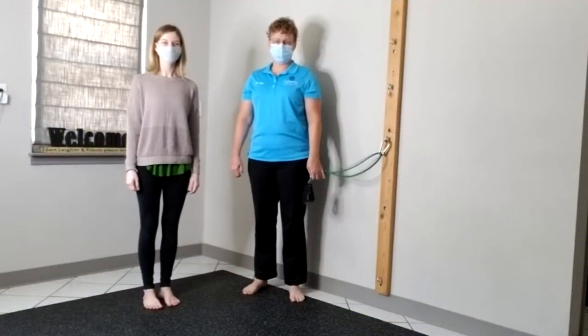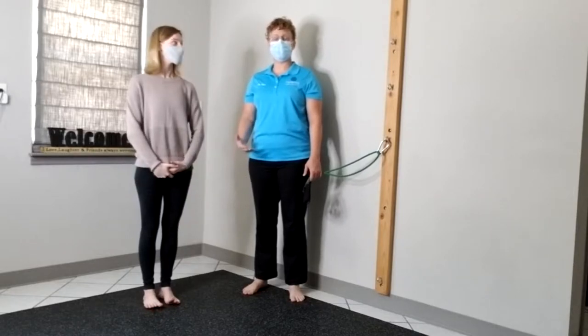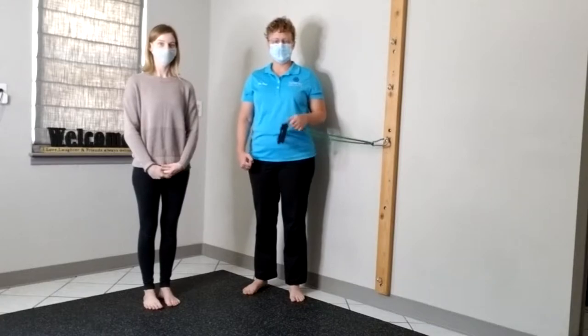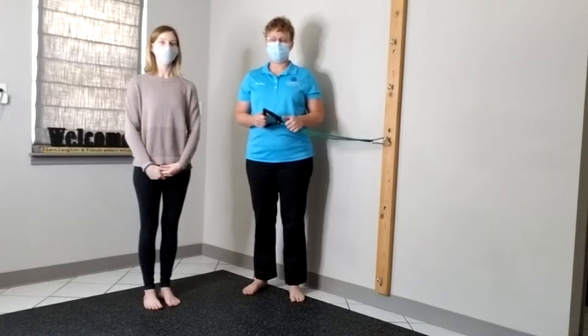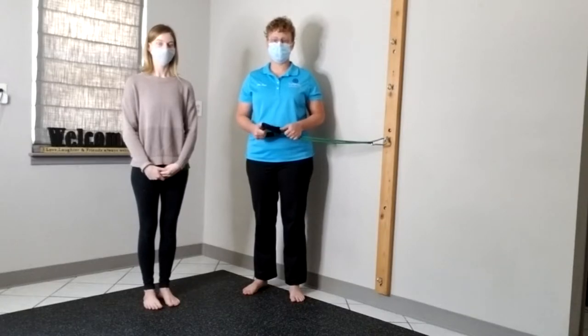Hi everybody, this is Dr. Sue at Synergy Chiropractic with our friend Amber, and she's going to help us show you how to stand when you're doing rowing or pulling exercises with bands. People are very focused on what their hands are doing when they're working with bands — their hands, their shoulders, maybe their neck — and they're not very focused on their foundation. That's where I want you to start: with your feet and your stance.